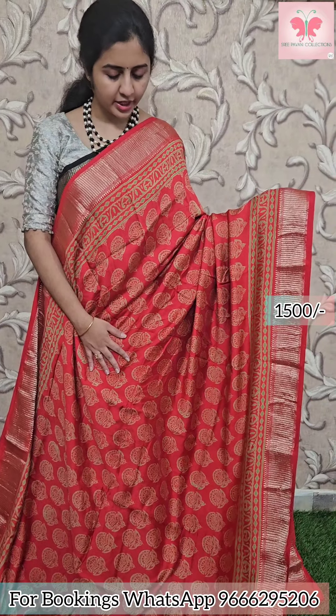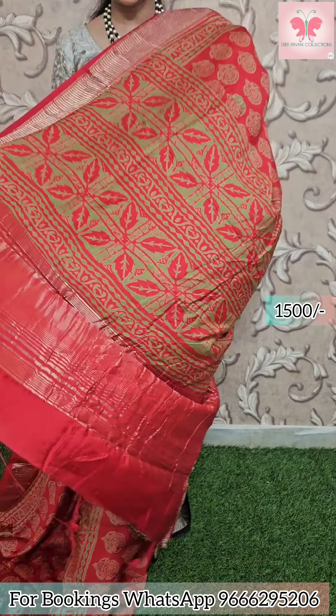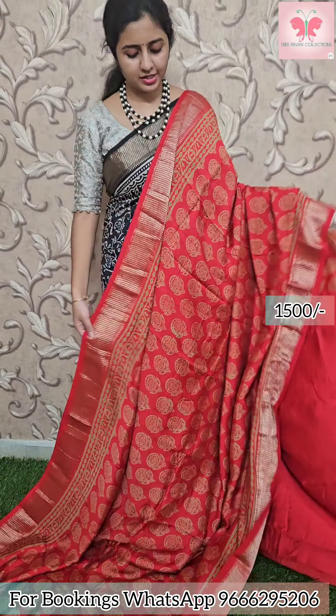Next saree: mirchi red with green design all over. Borders have zari borders. Pallu has zari lines. Plain blouse included. Saree price: 1500.